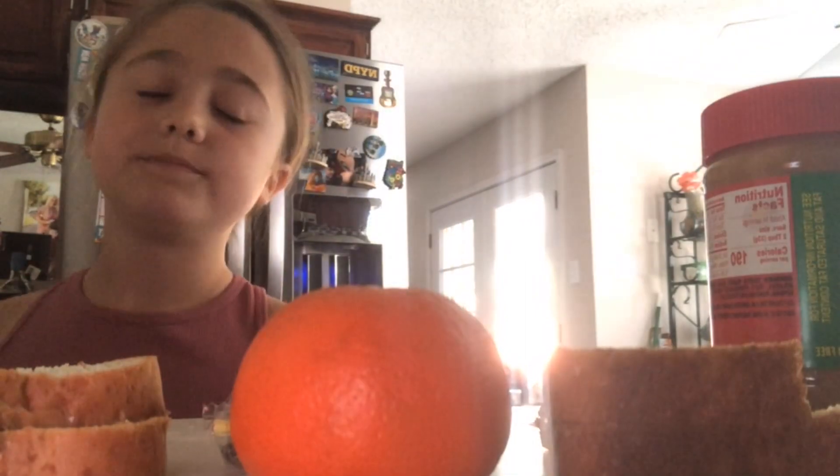Now this lunch isn't big, but I am not really that hungry right now. It is a little small lunch. So we have the peanut butter crackers.